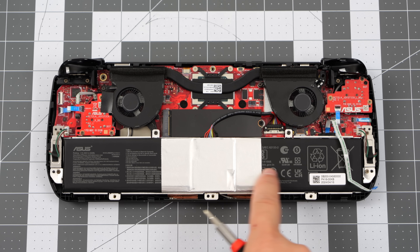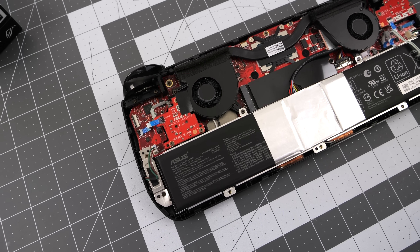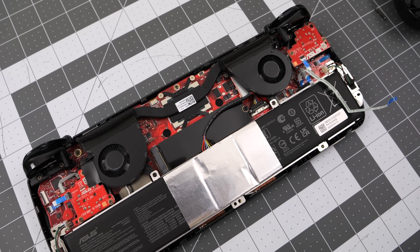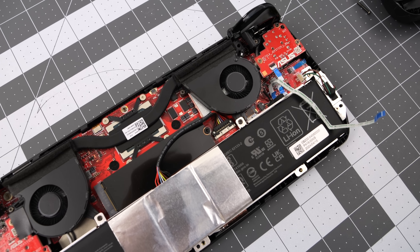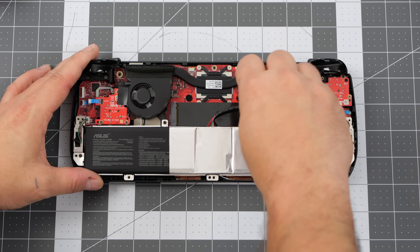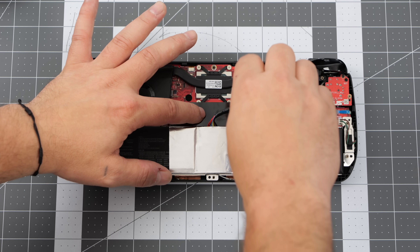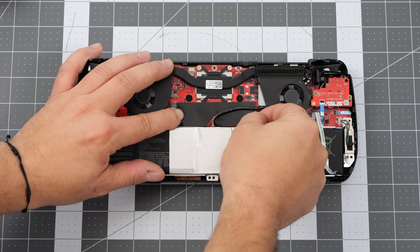I personally love the way they've designed the internals on the new ROG Ally X. We've got that huge 80 watt-hour battery, smaller fans that do produce more air, and overall it's set up really nicely. Having that 2280 M.2 SSD right in the middle makes it really easy to get to, plus we do have room to add a smaller heat sink on it. I highly recommend unplugging the battery before you do any of this. I'm going to go ahead and remove that one terabyte drive that came pre-installed — single screw and it comes right out.